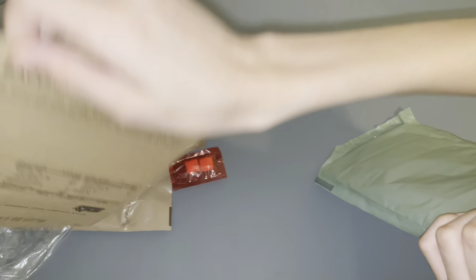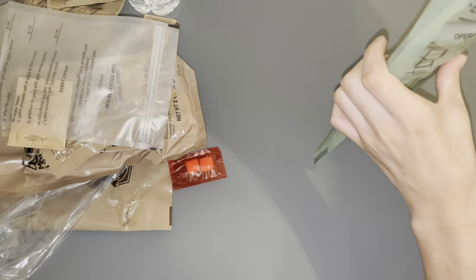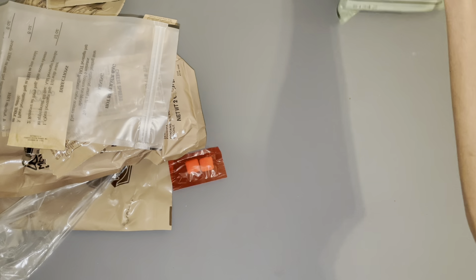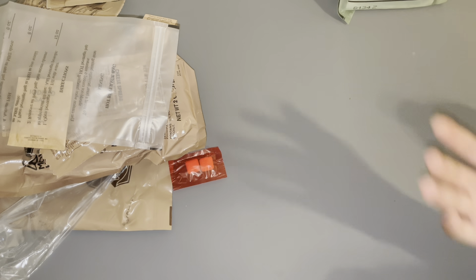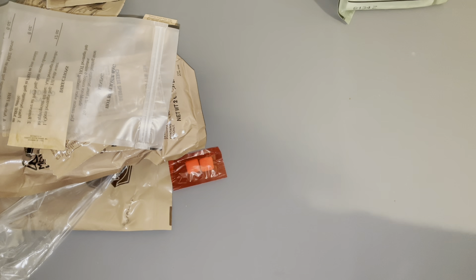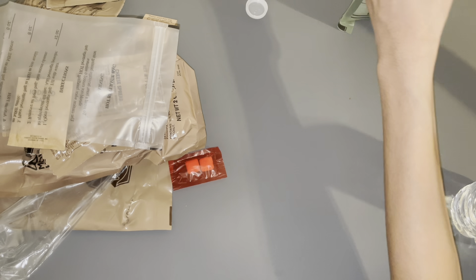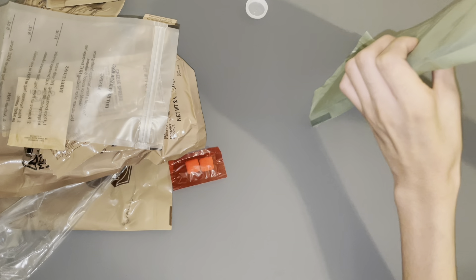I'm going to need my sleeve here. I need to make sure I don't get any of the MRE heater dust on me, because I heard certain metals irritate the skin, so I want to make sure that doesn't happen. I just had to go wash my hands.